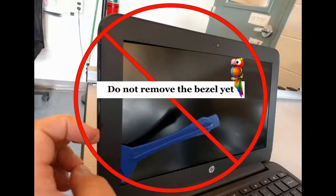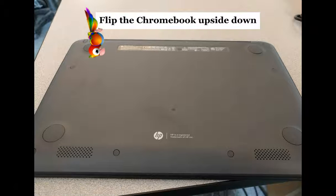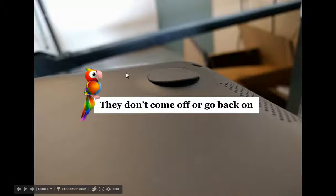First thing: do not remove the bezel. That is not the first thing you need to do on the HPs. In fact, the first thing you need to do is flip it upside down — and don't remove the feet. That was the second thing we learned that you do not want to remove, because they do not come off or go back on if you try and pry them up.